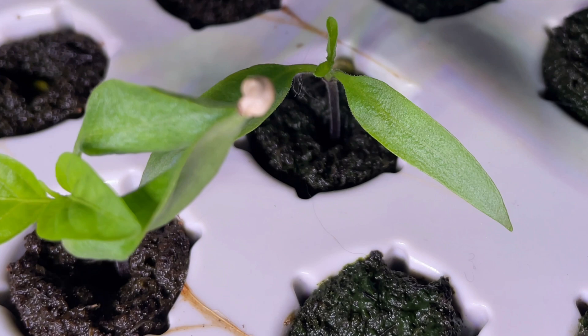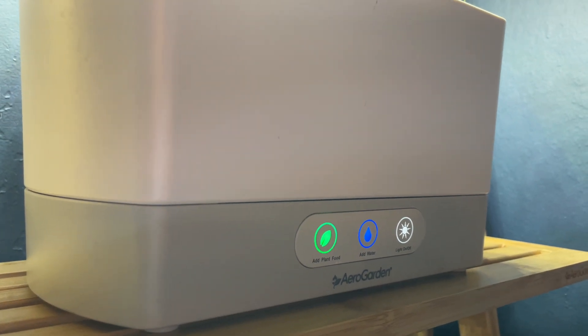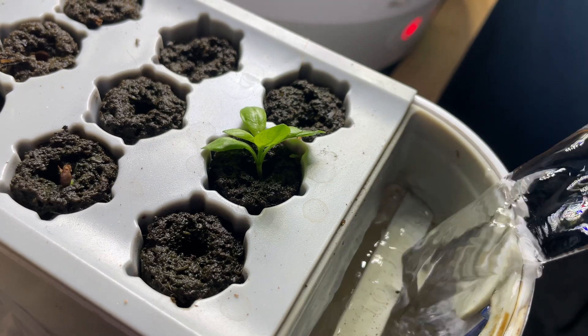Overall, these units make starting seeds easier — set it and forget it if you have a busy life. If you were to go on a trip for a few days up to a week, they'd be fine on their own as long as the water reservoir has been filled all the way up before you leave.